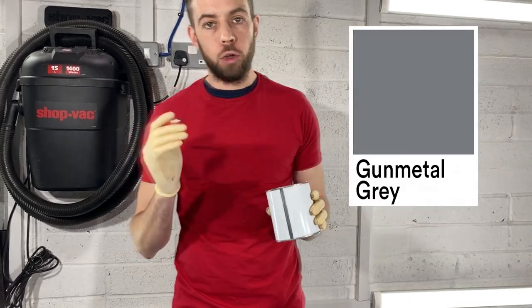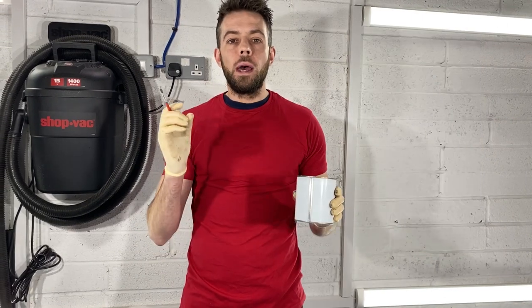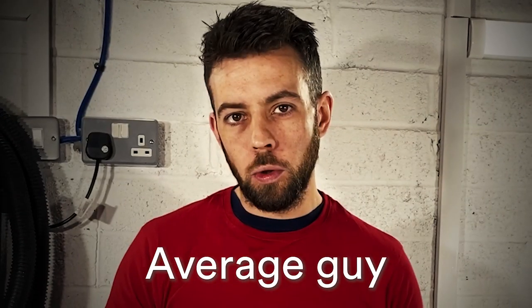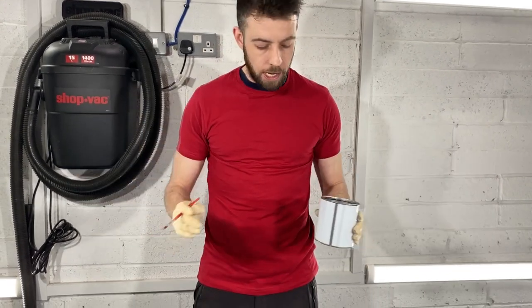I've gone and picked a gunmetal gray color because we don't want it to jump out at you as it's going down the road, but when you do pull up, you want the average person to walk past and go, 'hmm, there's something about those hub caps' — it draws the eye to them but doesn't pull too much attention away from the rest of the car.